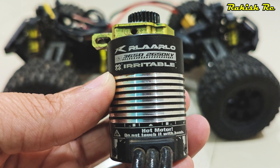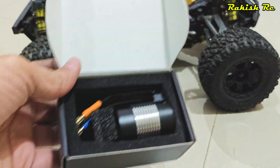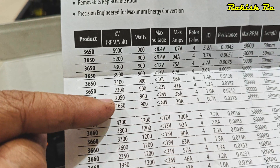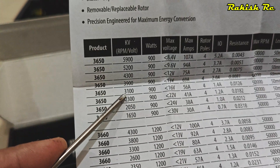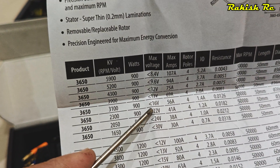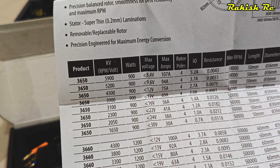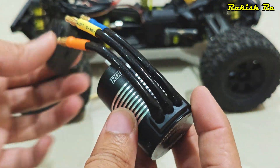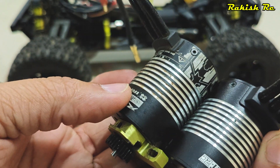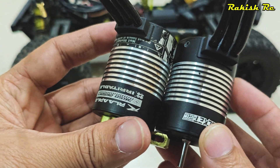Here we have the stock motor from Rallalo. The new motor I have is the exact same size as the stock motor — it's just rated at 2300KV. On the specification sheet, the maximum voltage this motor can accept is 22 volts, so you can definitely use a 4S battery because the maximum voltage of a 4S is 16.8 volts.